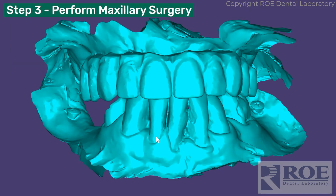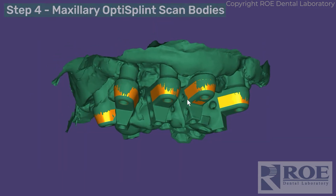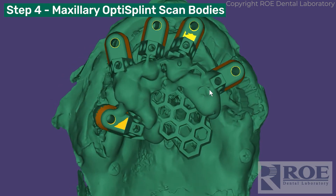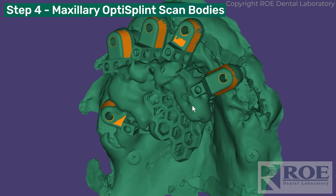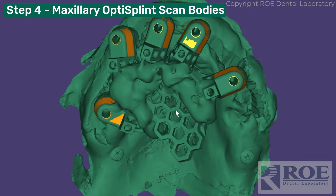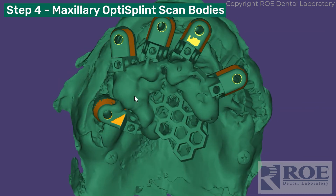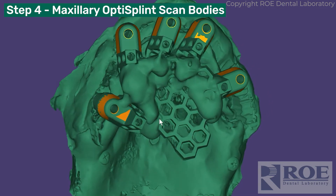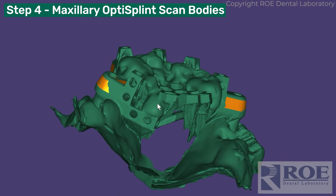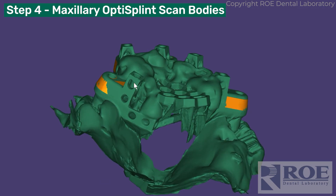Then teeth are removed, implants are placed, multi-unit abutments are added, and the opti-splint photogrammetry scan bodies are seated on each multi-unit abutment. The honeycomb scan frame is then rested on top of each of these, in what's called the horizontal luting arm.